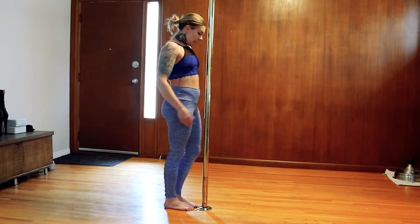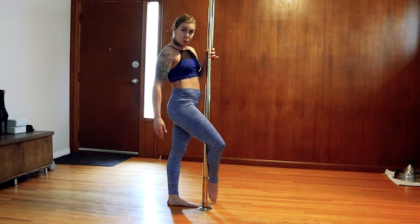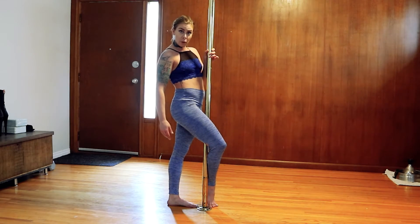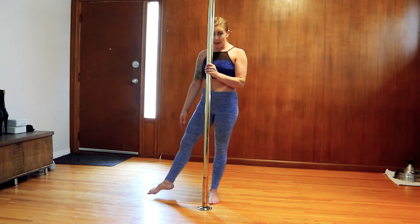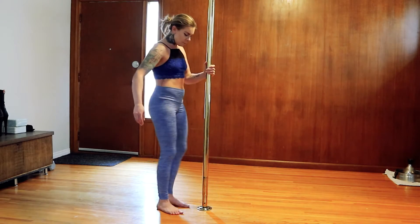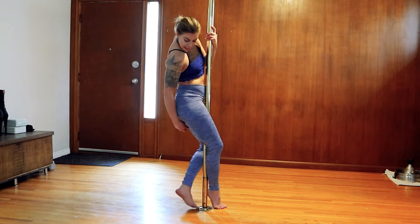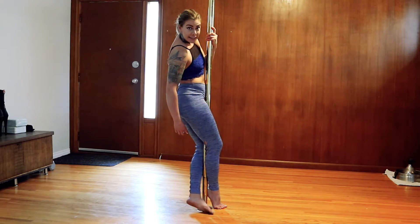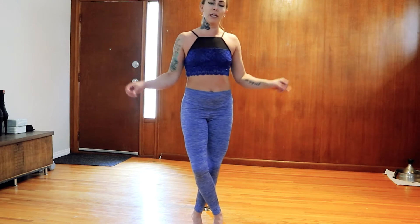You're going to come in front of your pole square. You're going to take your right leg and wrap it in front of the pole. Once you've got your right leg at the pole, you're going to take your left leg and it's going to come behind. You're going to think about doing a curtsy — we're thinking curtsies with these pole squats.